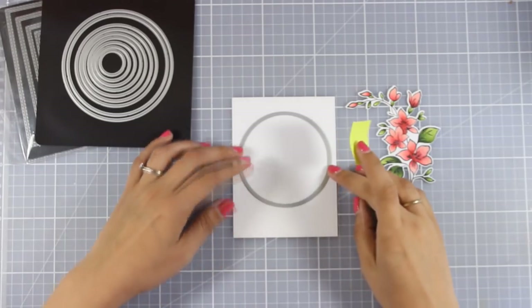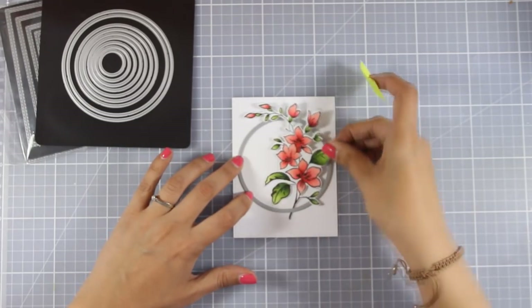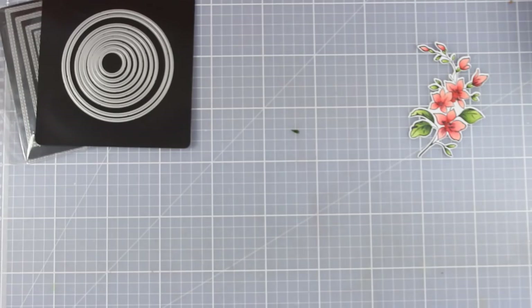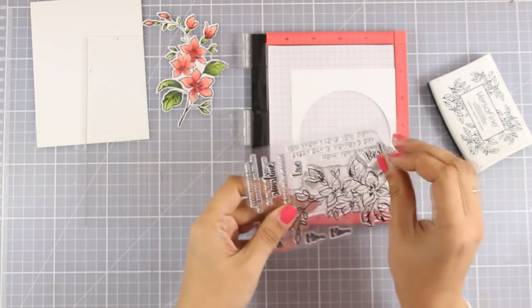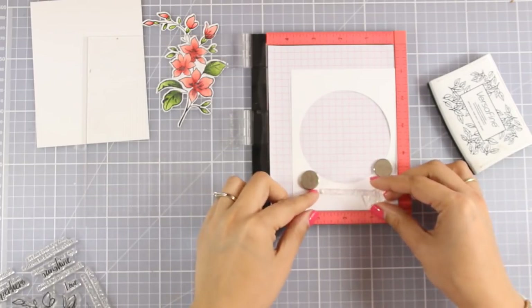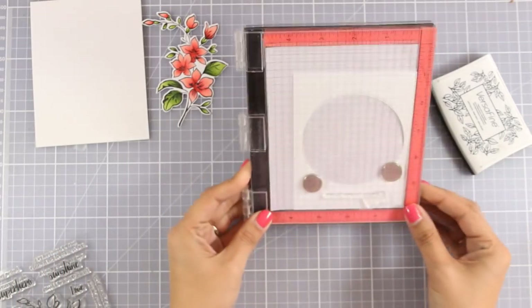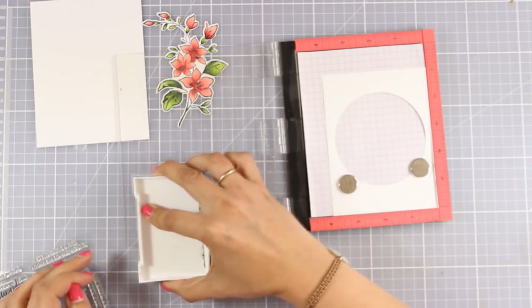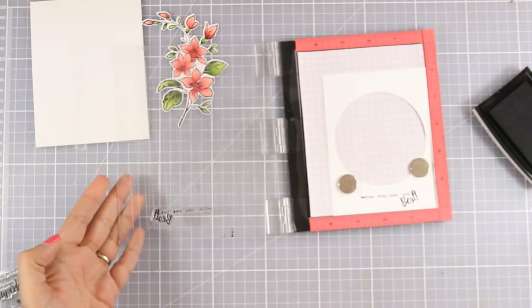Now I can create my top panel. I'm using white cardstock and I have already used the stitched dies by Simon Says Stamp to cut out a rectangle with beautiful stitching all around. Now I'm going to use these Tonic circle dies, align it correctly at the center of my panel, and run it through my Sizzix machine. Before I start assembling, I'm going to stamp the sentiment now — this is important to do at this stage because I'll be adding a lot of bulk with foam tapes later, so I need to stamp on this flat panel to get a good impression.